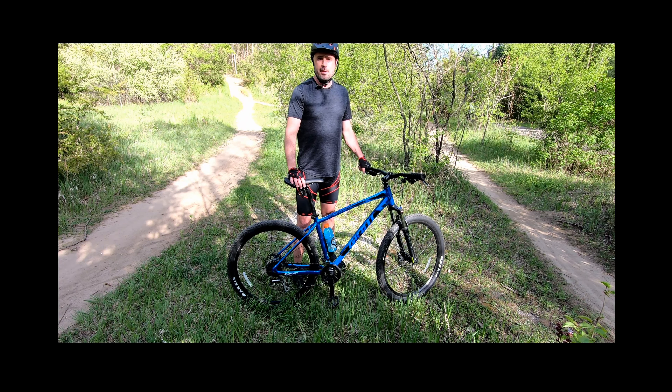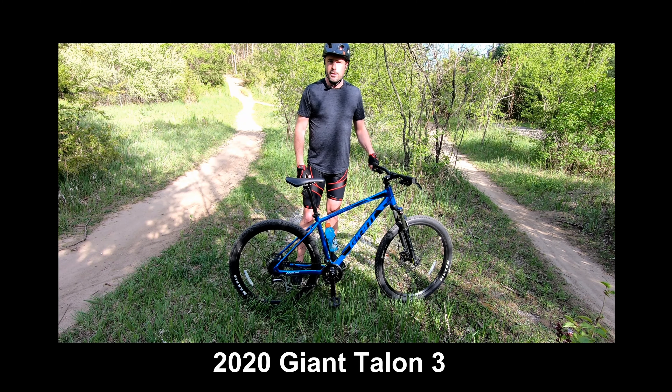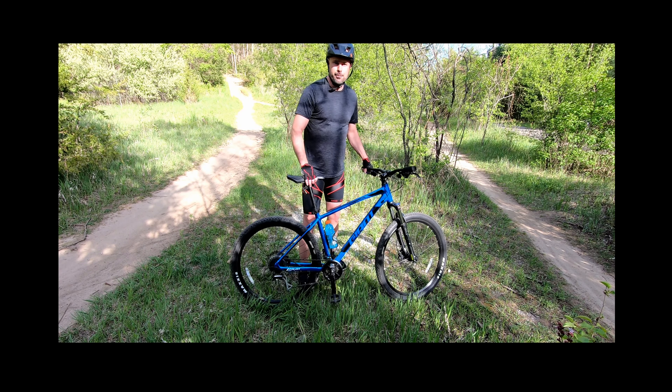I'm here at the mountain bike trail at Mayberry State Park in Northville, Michigan. I brought with me my 2020 Giant Talon III mountain bike. In a previous video I talked about the features and specs of this bike — if you're interested in learning about that, check out the link here. Today, we're going to trail test the bike. Let's get going!